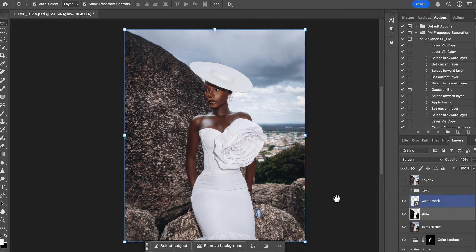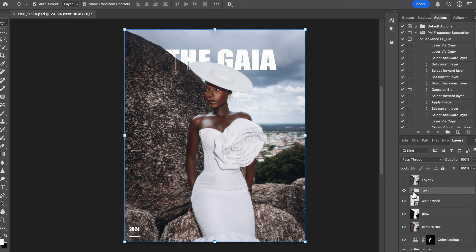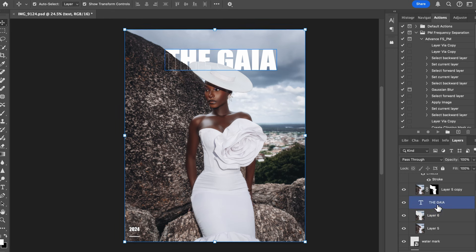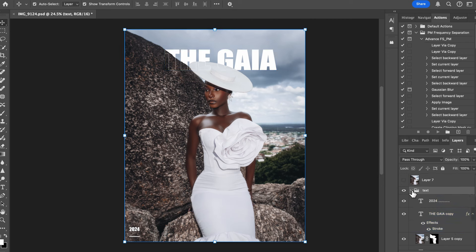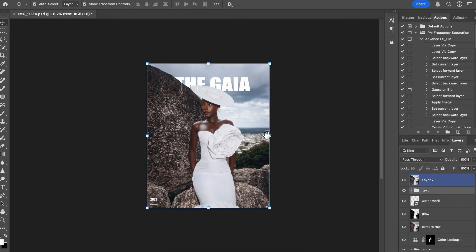Then I added my watermark and did this text effect — 'Gaia' — which I also have a tutorial on in my five mind-blowing effects video. I created two layers to cut out the background, kept two versions of the text, then went to the VFX effects and added a stroke. You can go to the tutorial to learn that. That's how I did the text effect.